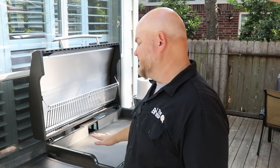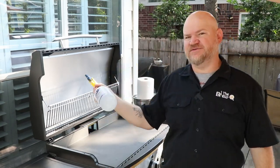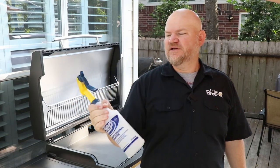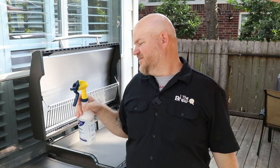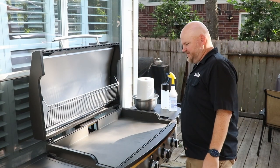Today we are going to prep the griddle top and get it seasoned up. First I have to clean it, so I've got a bottle of Dawn Ultra diluted down with some water. I'm going to use this to clean all the oils off, then heat it up and let it burn off, and then we will start putting our seasoning on. This is the final step before I actually start cooking on this griddle.